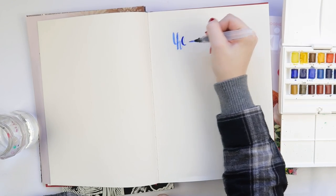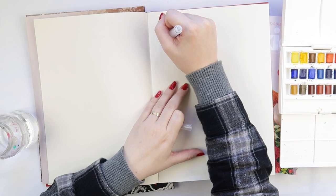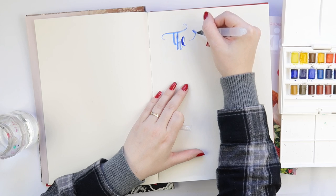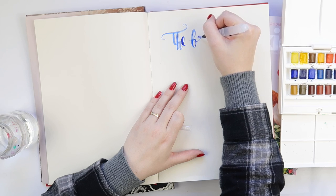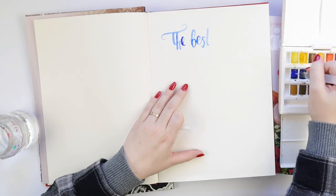It was one of those days where I just felt like letting go and doing something arty. So this book — let's be honest, the paper is rubbish. It is. It's a new project that I'm working on. Not that I need more projects, because guys, I have too many projects.